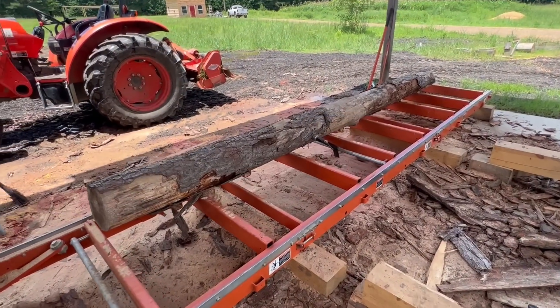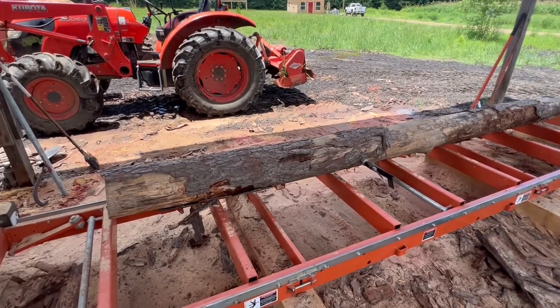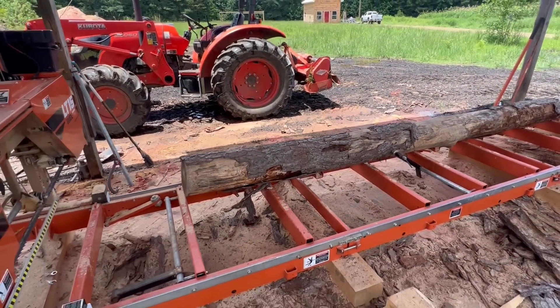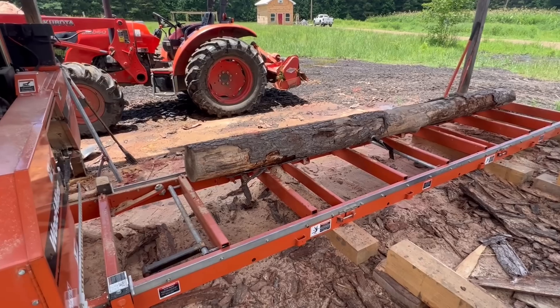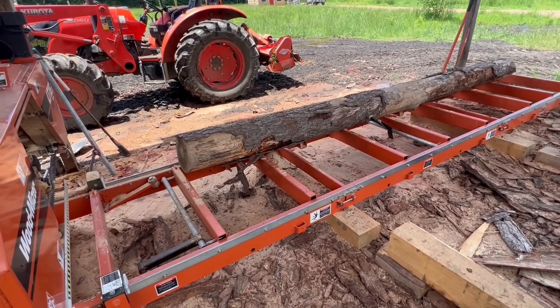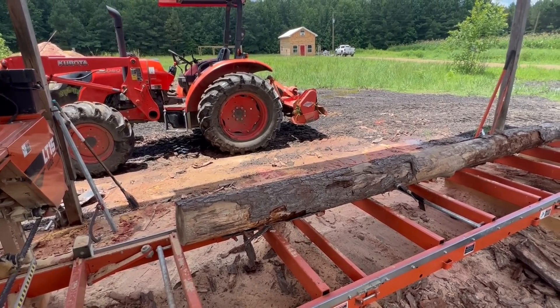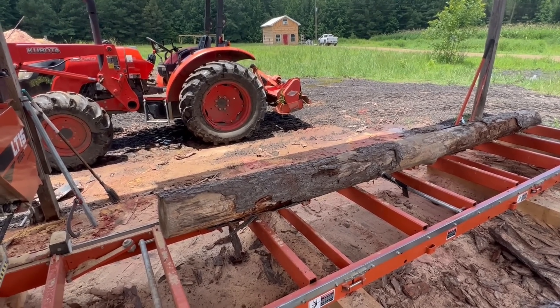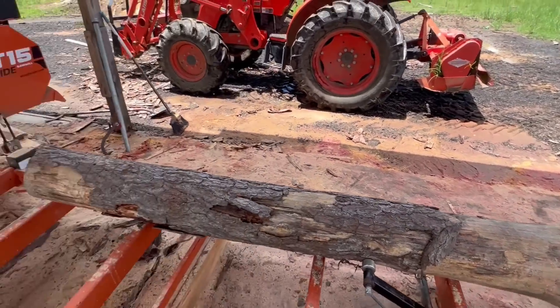Basic log - most people that have sawmills can get a hold of these things. It's not a super huge log, it's just an easy everyday log. If you're in the sawmill world and you have little sawmills, big sawmills, or whatever, logs like this are available everywhere. There's nothing special about this. What I want to do is take a basic log and show you some basics of how to sawmill. We're not going in depth - we're talking about I need to throw a shed up and I need some one-byes, some two-byes. Basic sawmilling 101.